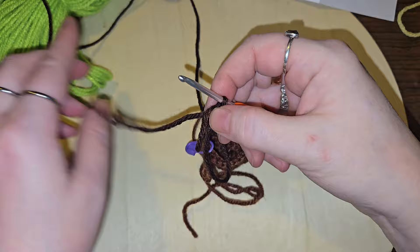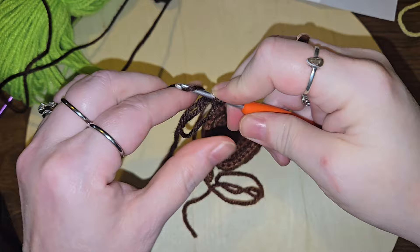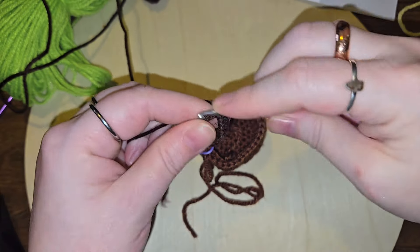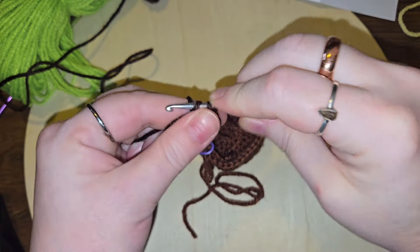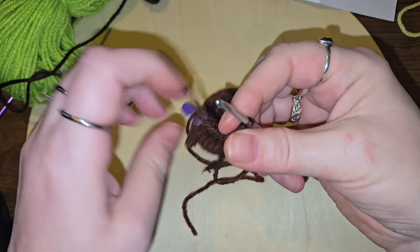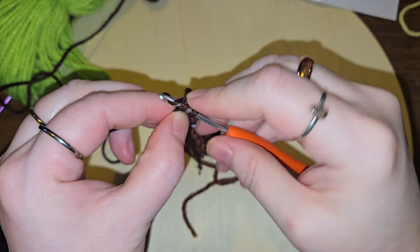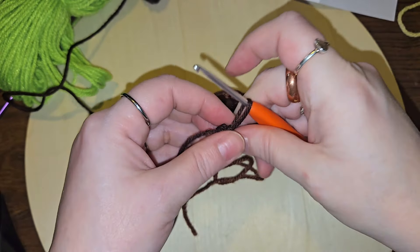They want six here as well. One, two, three, four, five, and six. Before I tighten that all the way down, I want to get my hook in there. Now we can tighten down the rest of the circle.